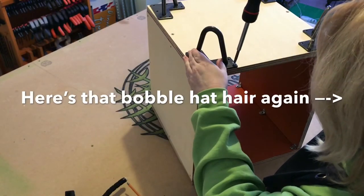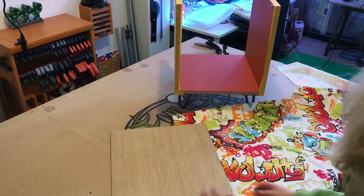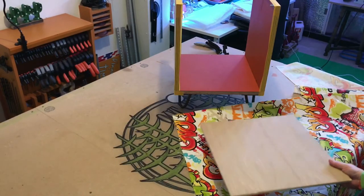I had four four-inch hairpin legs — they're powder coated and I'd salvaged them from a previous project. I was really happy with the way these looked. I used the partly constructed box to mark out a section of thin plywood that I then cut down to form a back panel.